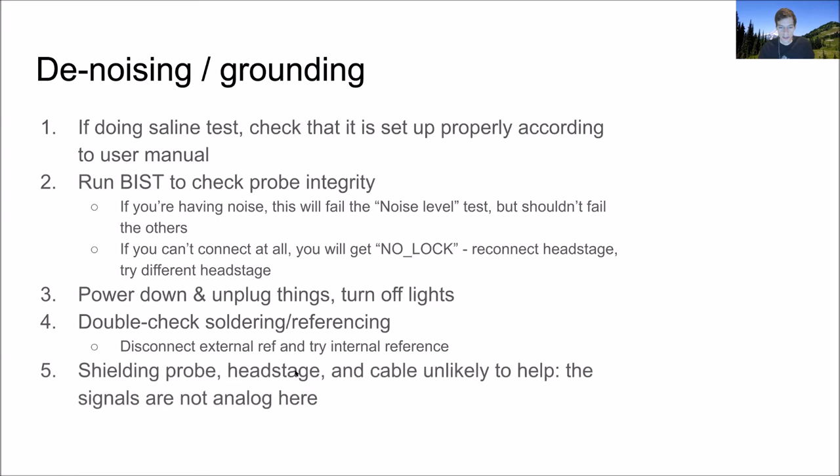Regarding shielding and Faraday cages: I think these are pretty unlikely to help. As soon as signals come off the shank into the base, they get digitized right there. The signals are digital all along the really long cable. It's possible in principle to have electromagnetic interference that breaks those digital signals, but the error you'd see would be loss of signal, not noise. Putting copper mesh or aluminum foil everywhere is pretty unlikely to be the solution.